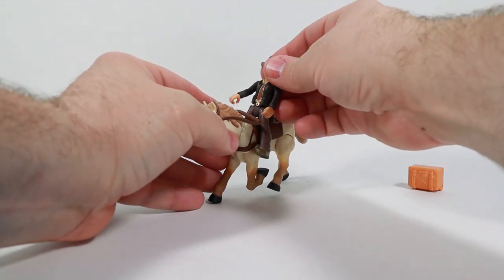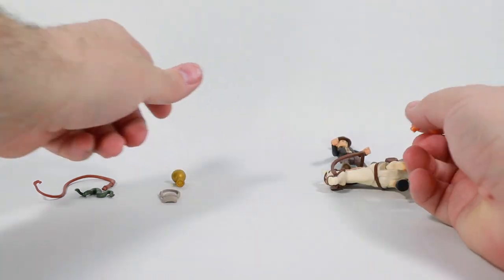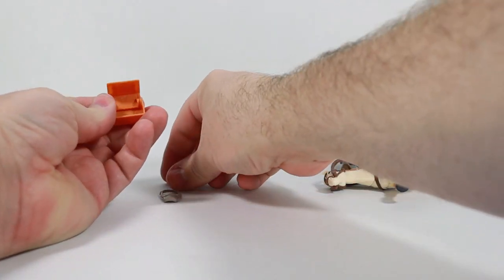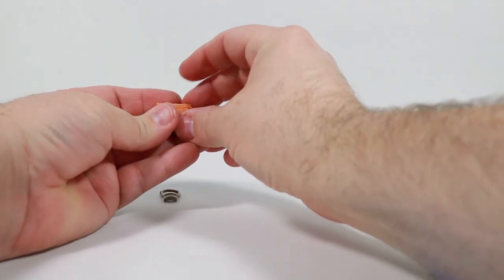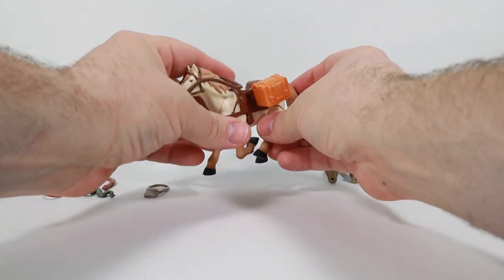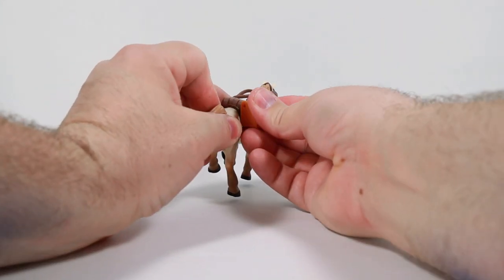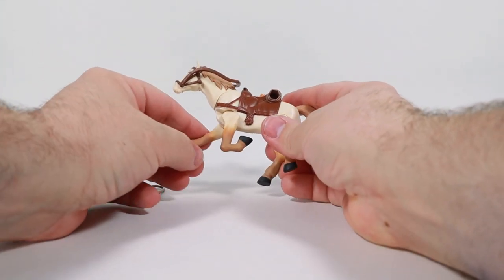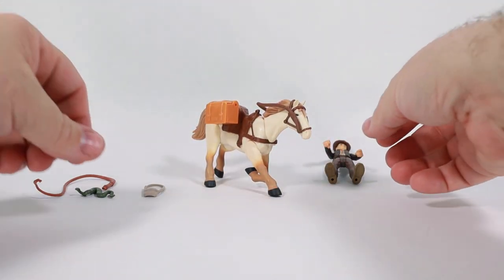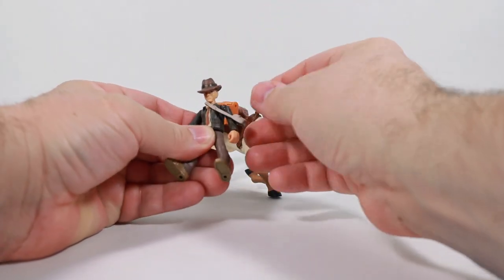I'm not going to spend the time to hook him up, but you get the idea. Now the saddle bag — let's lay the horse over, put the horse to sleep for now. Open up the saddle bag and you can tuck the Grail inside there, then hook it on either side of the horse. You might want to keep it on this side since this is the side with the one unposable leg. These are so fun — they're just cool.